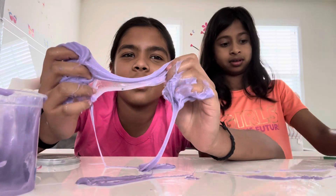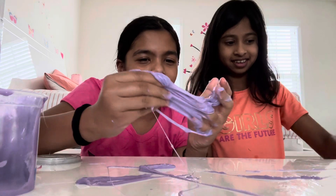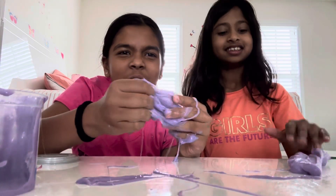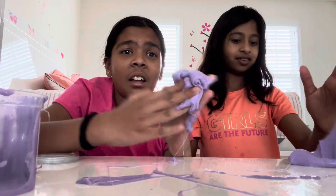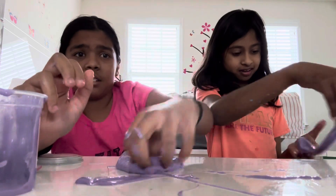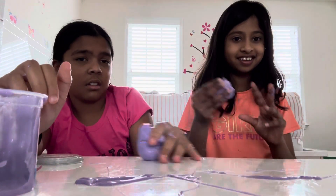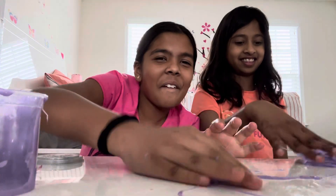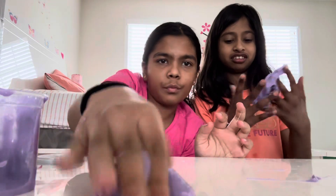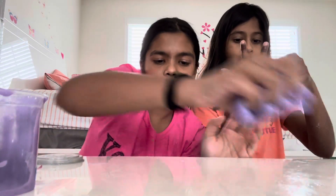That's gross — see that? Where did it go? Guys, look at that, it's so sticky. I'm gonna rate this a solid 5.5. I'm gonna rate this a 3 out of 10, because it makes a perfect bun. It's very sticky, to be honest.